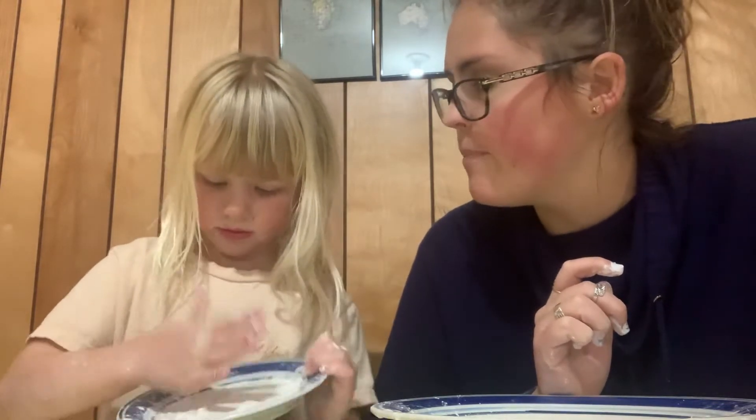Hello preschool friends! I have a special friend with me today. This is my sister. What's your name? I'm gonna tell you her name. She's being shy or something. Her name is Olivia.